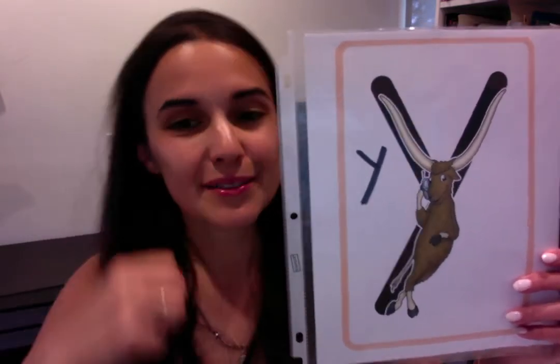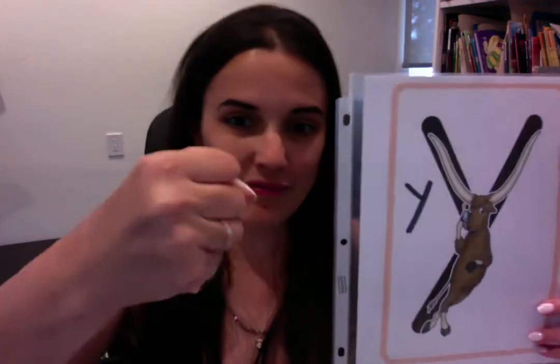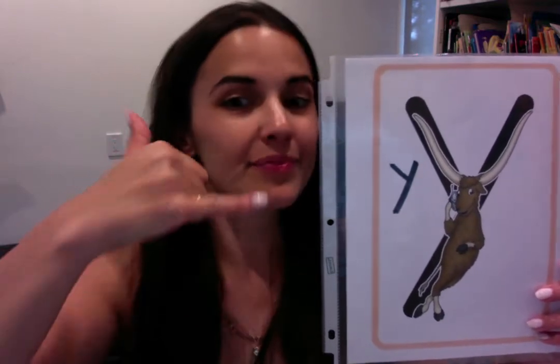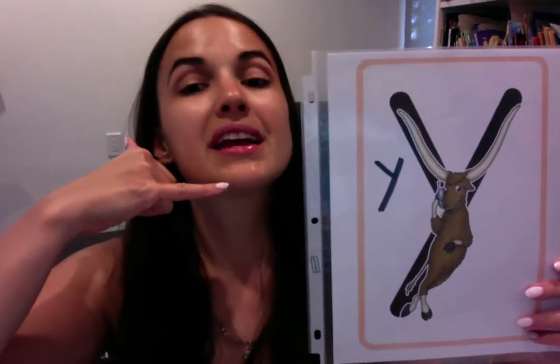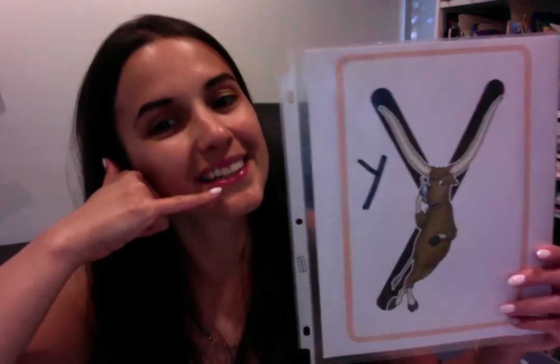Yancy yak. Yuh, yuh, yuh. Okay, so you're going to make a telephone because she's yakking on the telephone. Give me a hand — thumb and then your pinky. Ready? Your turn. Yancy yak. Yuh, yuh, yuh. One more time — hand, thumb, pinky. Yancy yak. Yuh, yuh, yuh.